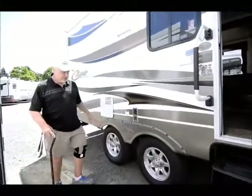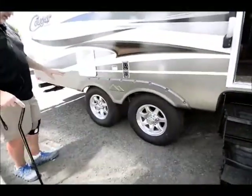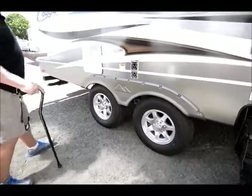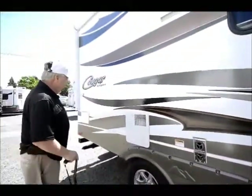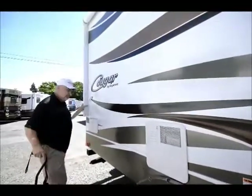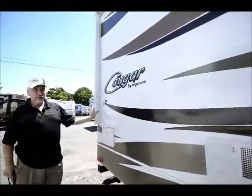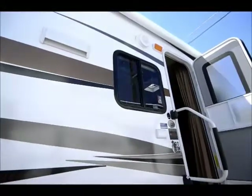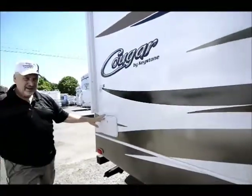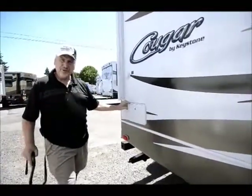If you notice, they've got the aluminum wheels instead of steel, so they've got upgraded wheels. It has a gas-electric six-gallon hot water heater. It also has an electric awning that covers almost the whole side of this unit. And it comes with exterior speakers on this side as well, so you can listen to your music outside underneath the awning in the evening when it starts to cool down a bit and you want to be outside and enjoy the outdoors.